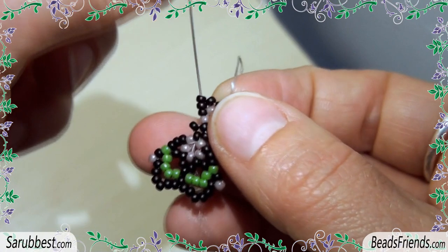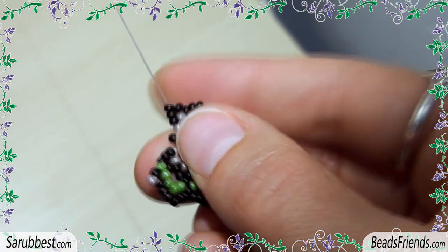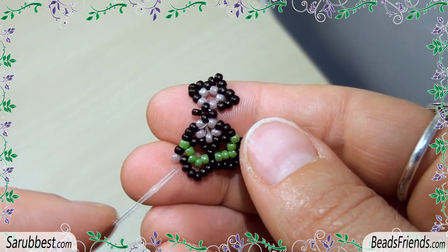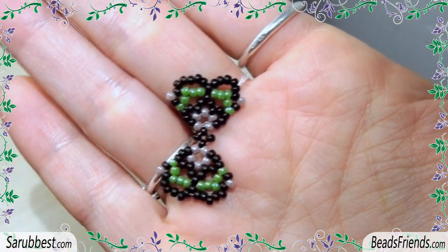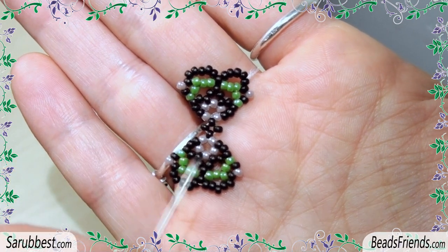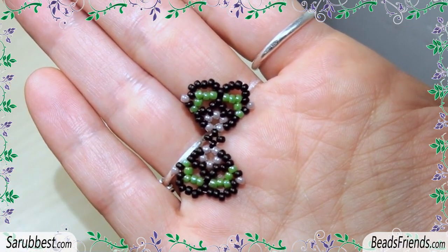Go outside from these three black seed beads and repeat all the steps we did before to complete the first part of the beadwork. When this first component is completed, before tying off the thread, sew through the beads several times until you feel that the thread is really fixed on the beadwork.